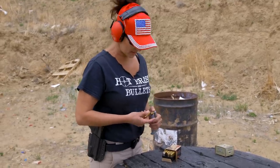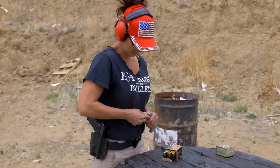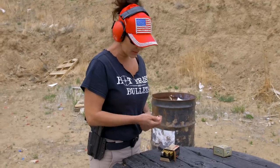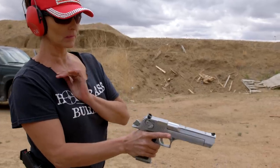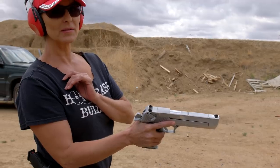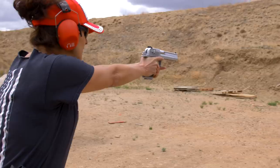Now let's try the beast — the Eagle. It was actually designed by an American company to start with, and then Israel was the one that started producing it. All right, you ready? Let's see if I can hit the target with this beast.